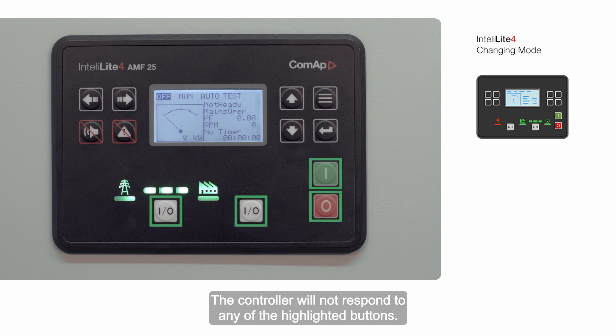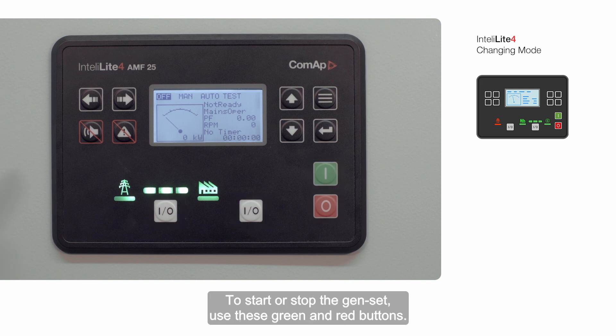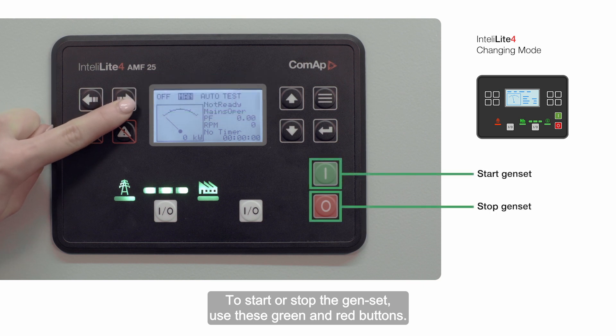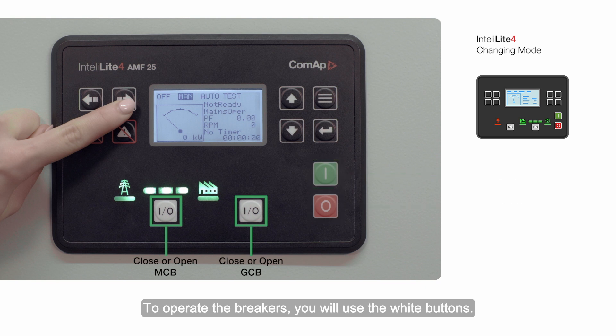The controller will not respond to any of the highlighted buttons in off mode. In manual mode, to start or stop the genset use the green and red buttons. To operate the breakers, you'll use the white buttons.